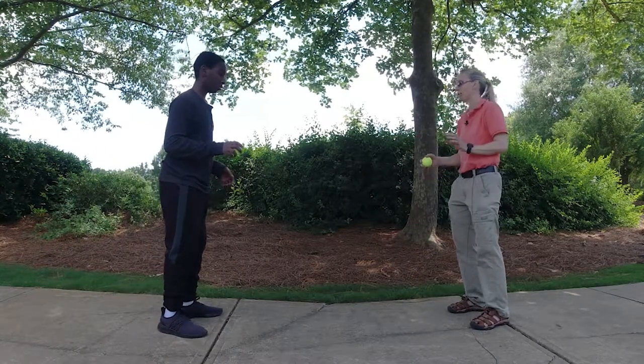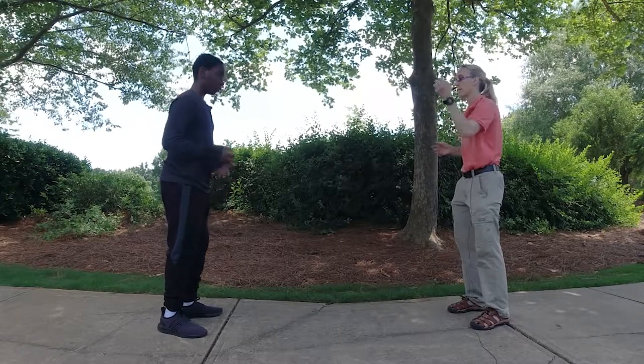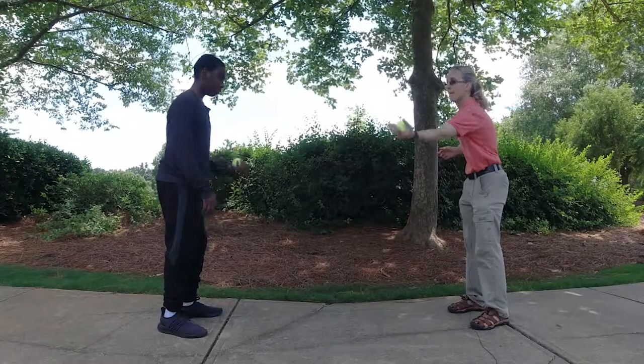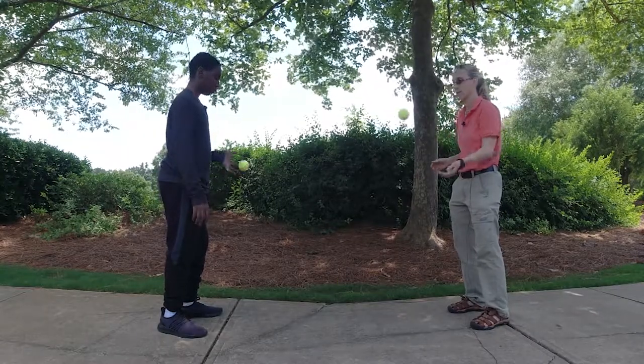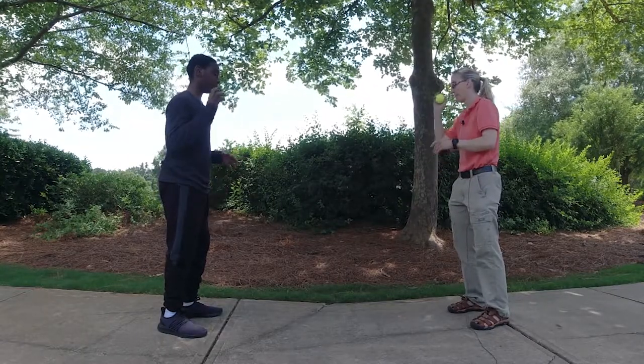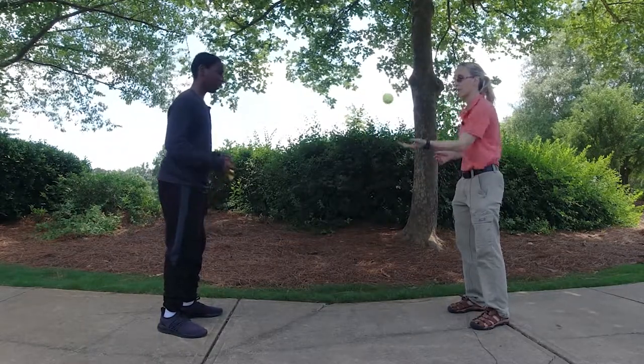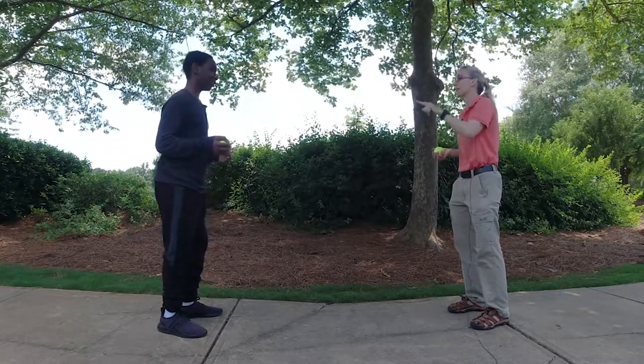I'm going to bounce to you, you bounce to me. Catch it with that hand, put it over into this one. Try to bounce it at the same time.